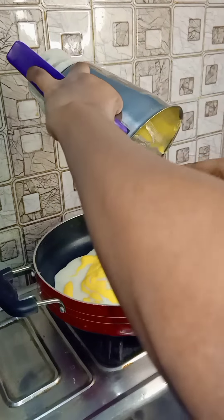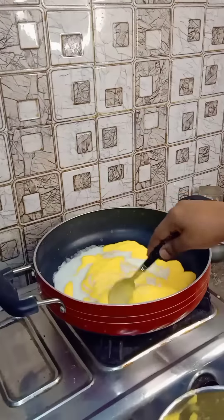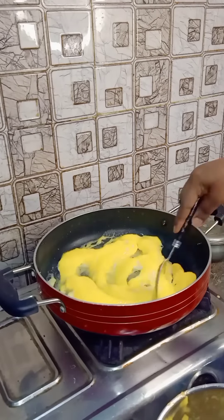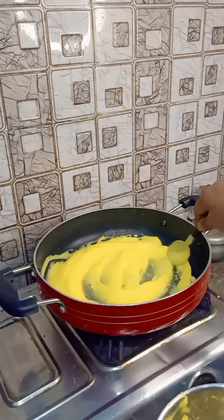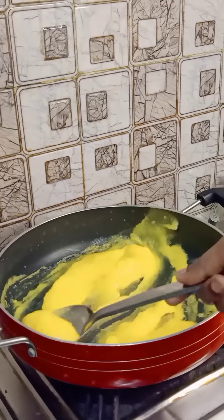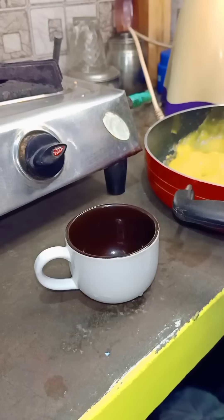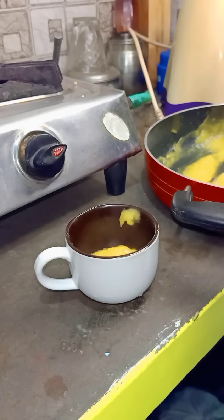If you add sugar, you can add 3 tablespoons of sugar. Now we have to mix it for 5 minutes. We will melt it in a rubber mold.